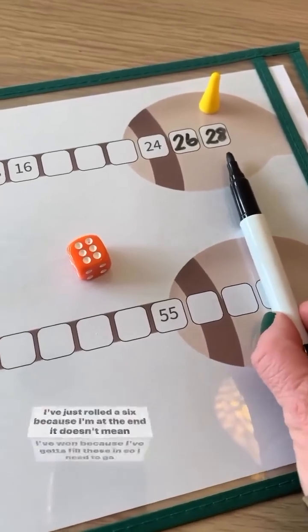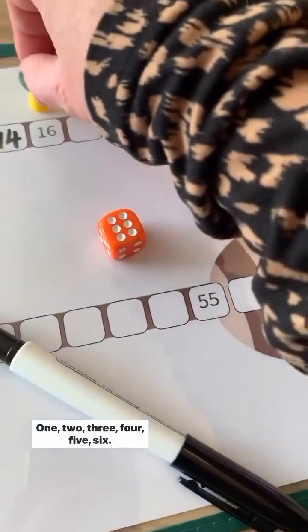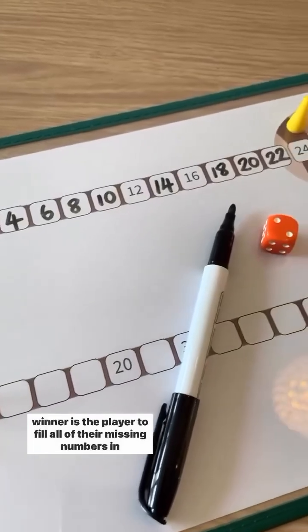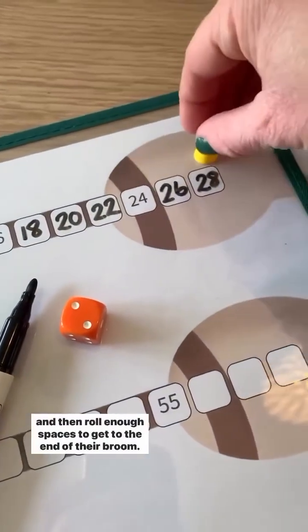My last go was this one — I've just rolled a six. Because I'm at the end, it doesn't mean I've won, because I've got to fill these in. So I need to go backwards six: one, two, three, four, five, six. I've landed on a number that's already there, so I just wait for my next turn. The winner is the player to fill all of their missing numbers in and then roll enough spaces to get to the end of their broom.